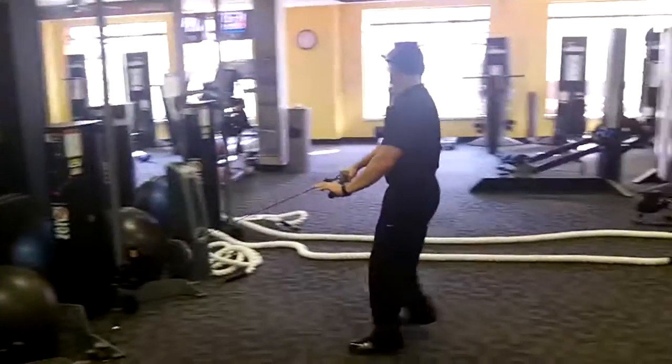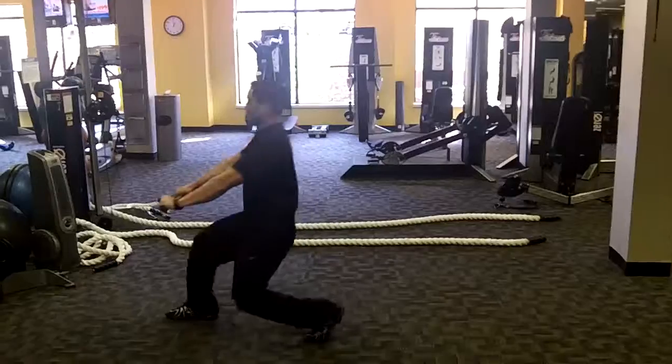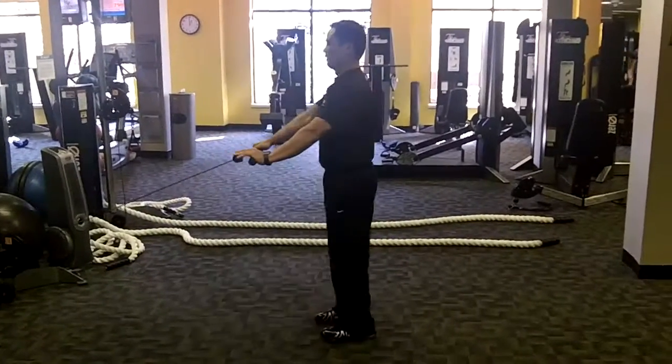Don't forget, you're going to do one minute straight. Now that bar is trying to rotate you and you have to fight it. You've got to resist — use that core strength to resist.